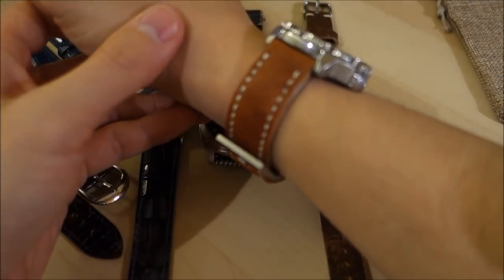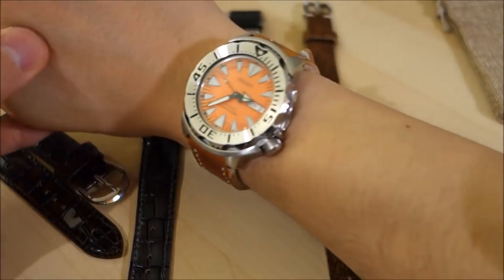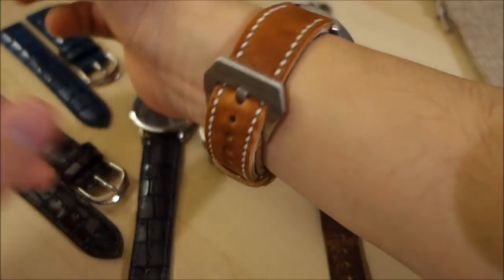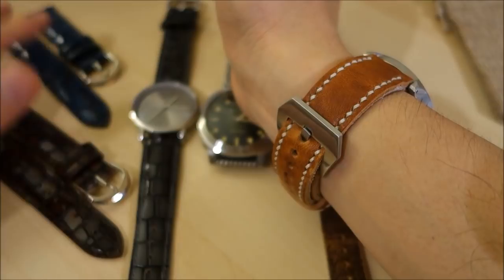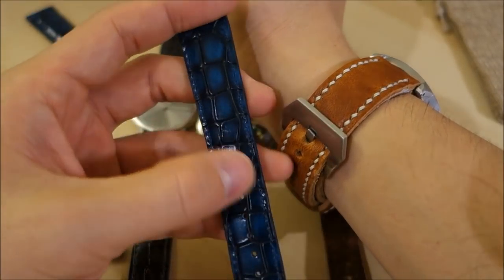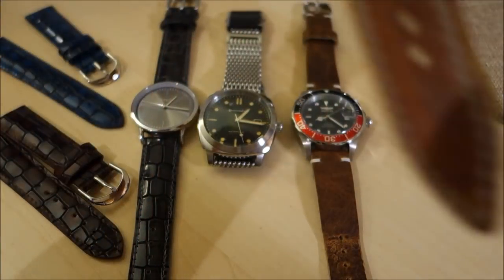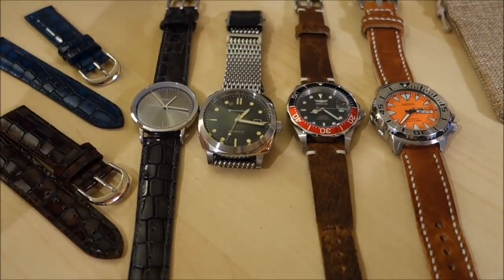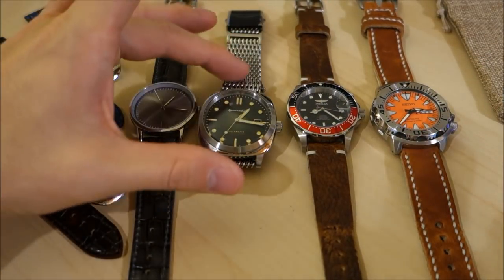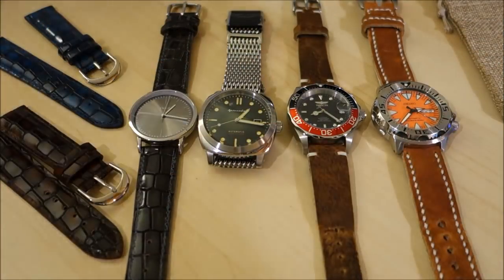There we have the English Tan Premium Finn Watch Strap on my wrist with my orange Monster. It's a different level of strap — certainly very different to the factory-made straps you might find from China; this is in a different league. You'd have to judge whether it's worth the extra price — handmade in Finland, Europe. So the spread here is: £20, £37, £65, and £129.